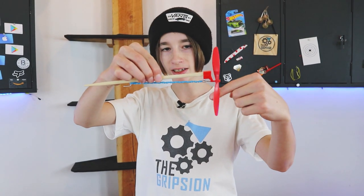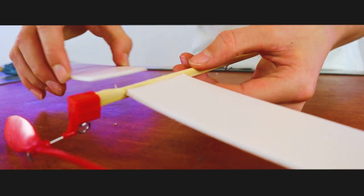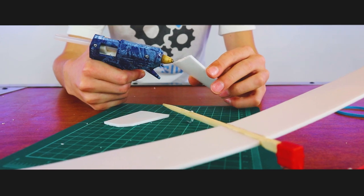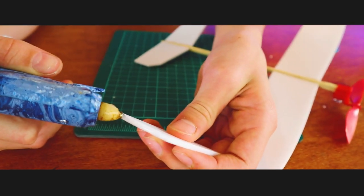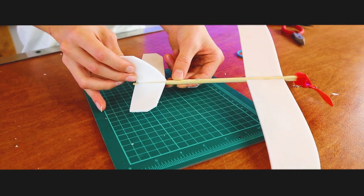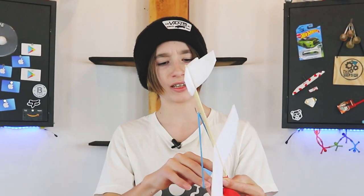Now when we put a rubber band on, it winds up and releases perfectly. With the wings in place, it's time to do the elevator and rudder. With the elevator and rudder in place, we're all done. So now let's put the rubber band on and wind it up.